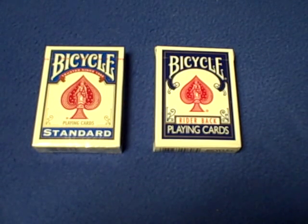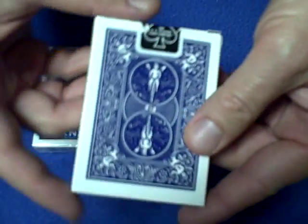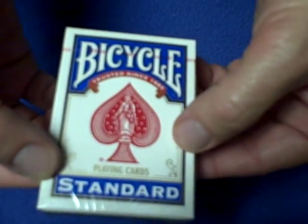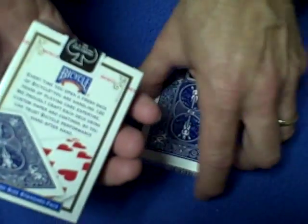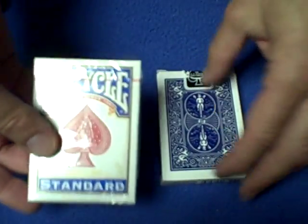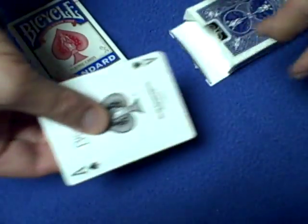Hello again everybody. I have a little disappointing news with Bicycle playing cards. Most of you know that Bicycle had discontinued the rider back cards and they changed the box and called them standard back playing cards. The only thing that changed was the box, but now after buying the new 12-pack of Bicycle playing cards, I want you to see what's changed.